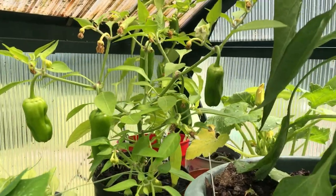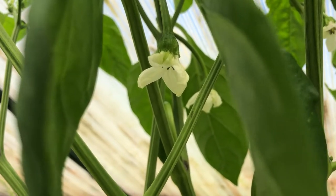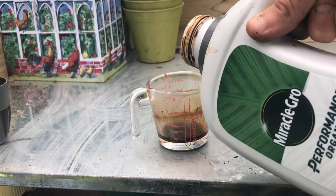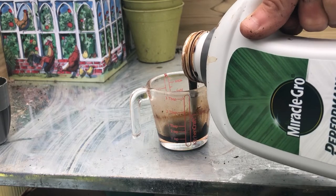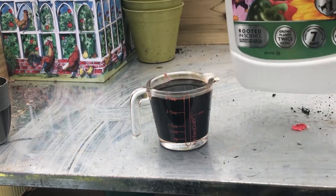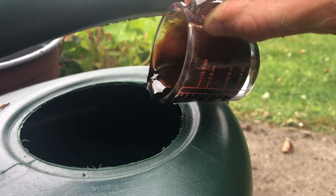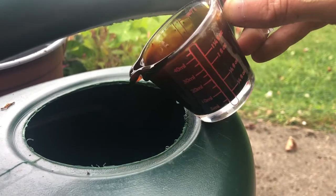For a bumper crop of chillies, feed the plants with a high potassium liquid fertiliser weekly once flowering starts. Pour your liquid fertiliser into a container and measure out depending on the instructions on the back of the container. Then pour this into a watering can and water in around your chillies weekly.